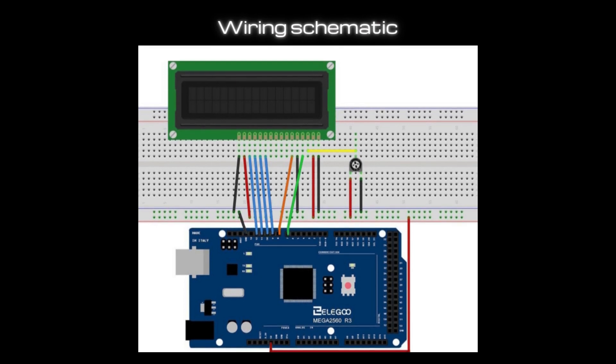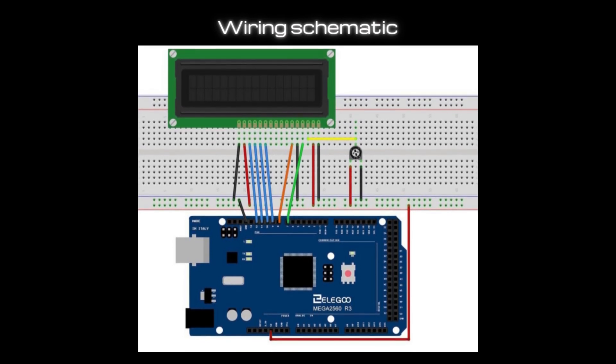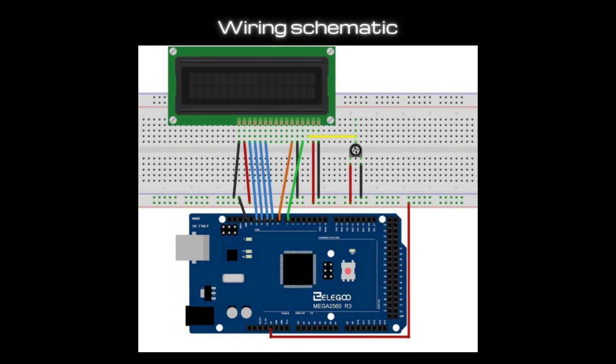Here is the wiring diagram. One really important thing we must not forget is to wire the yellow jumper wire, because it connects the potentiometer to the LCD display. The reason we need the potentiometer is because it regulates the contrast of the display. If the message doesn't show up, it might not be a code or wiring issue — the potentiometer may be providing too little contrast.